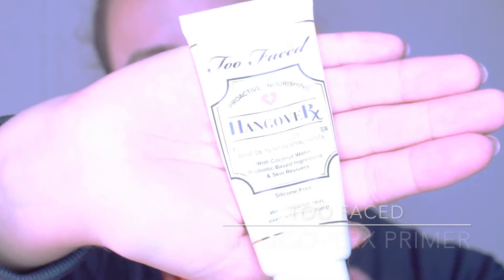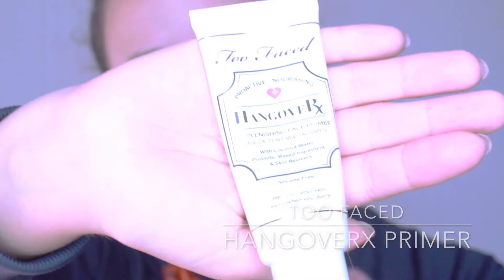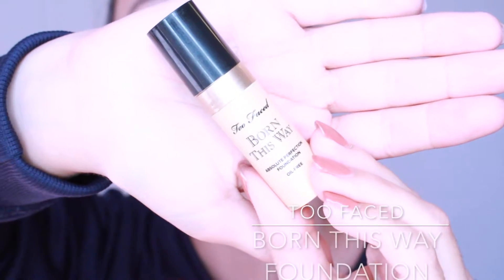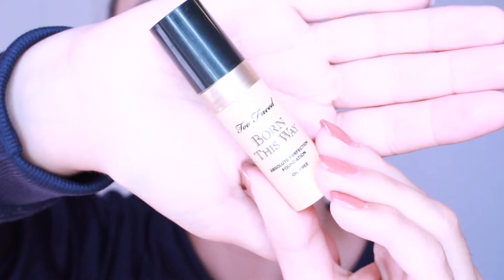Hi everyone! Today I'm starting off with my Too Faced Hangover X Primer and I'm just going to put that all over my face, and then I'm going to go in with my Becca Backlight Priming Filter and apply that everywhere. To be honest I didn't really recommend it that much because it kind of started to ball up on the side of my face.